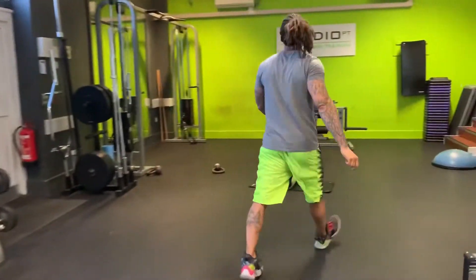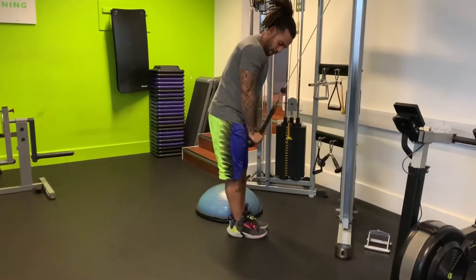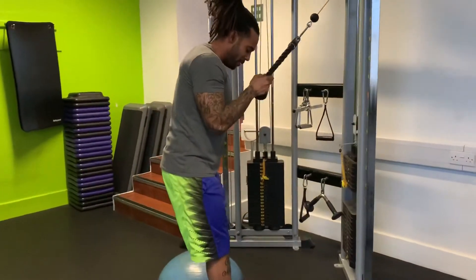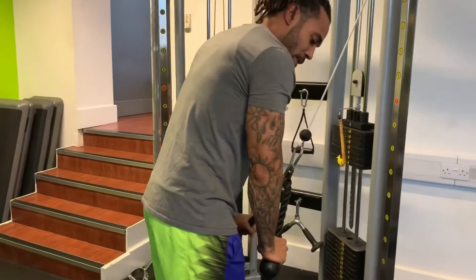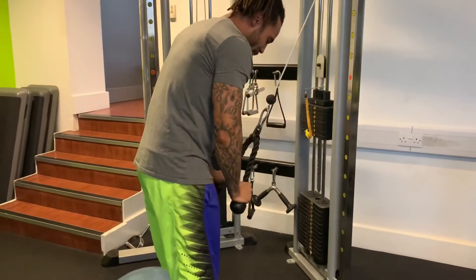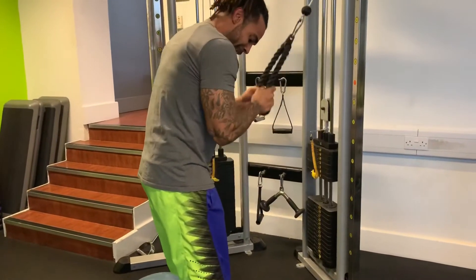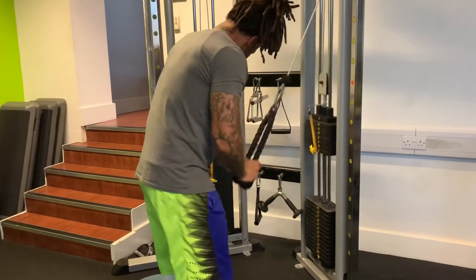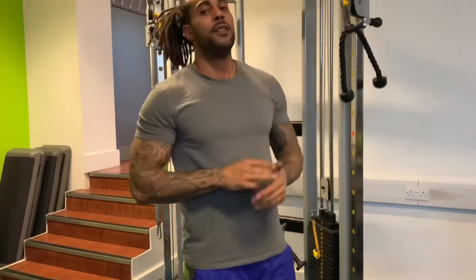We're going to do tricep rope extension. Keep elbows locked in into the rib cage, squeeze triceps hard at the bottom. Try to separate the rope — don't let the elbows come up. [Performs 10 reps.] 3 rounds of that.